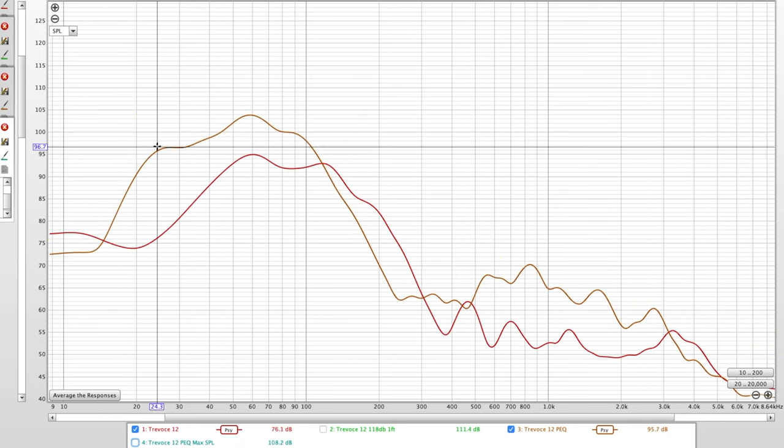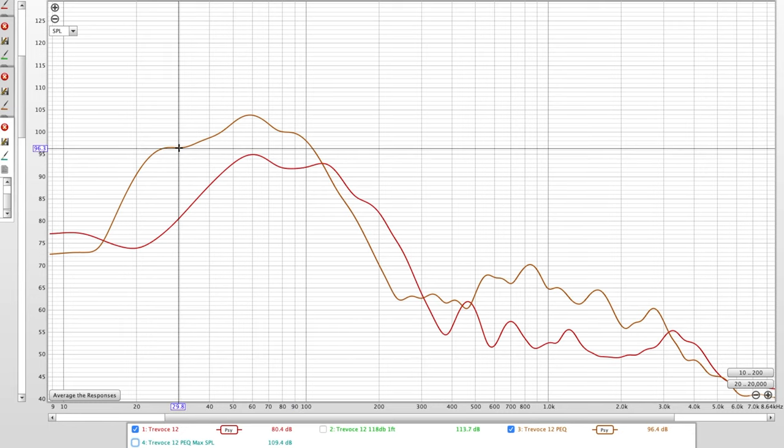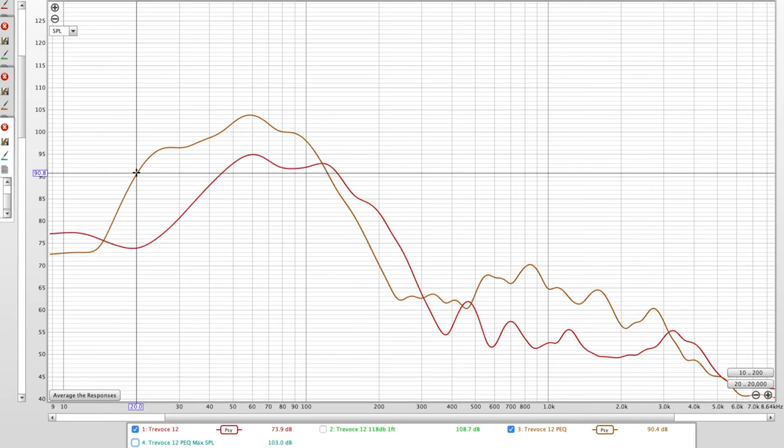Looking at the EQ'd response, let's say we get about 96 dB flat and cut off that peak — an AVR like Audyssey would likely do that anyway. Minus 3 dB from 96 gets us to 93 dB, and the minus-3 dB point is right around 22 Hz. That's pretty good. The minus-6 dB point is still very usable, and a lot of manufacturers rate based on that, so around 20 Hz is achievable.